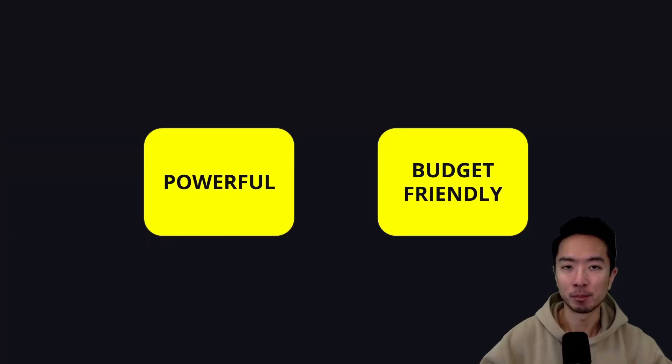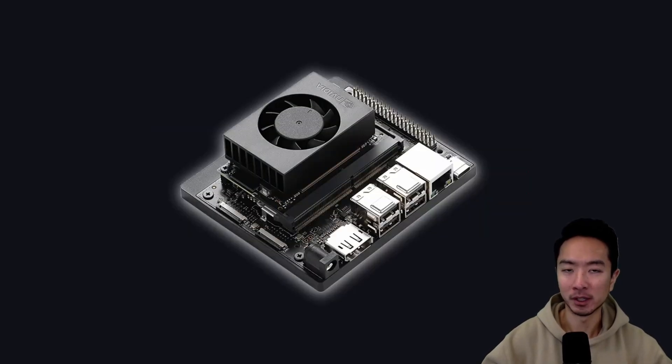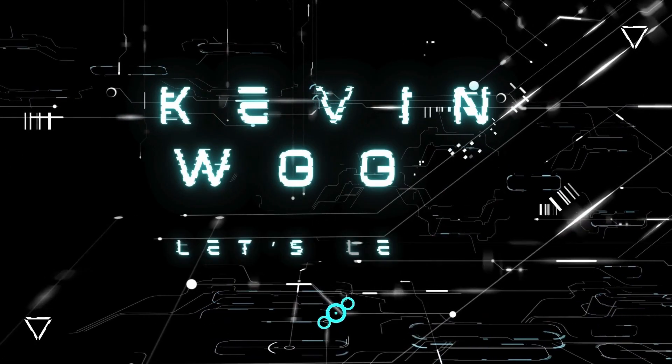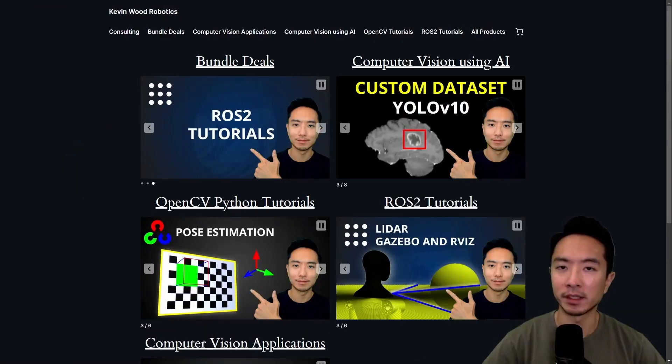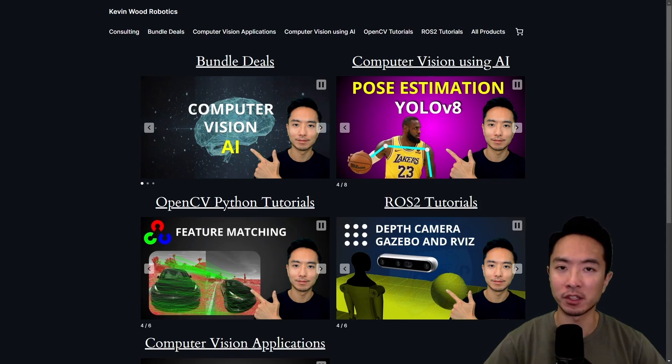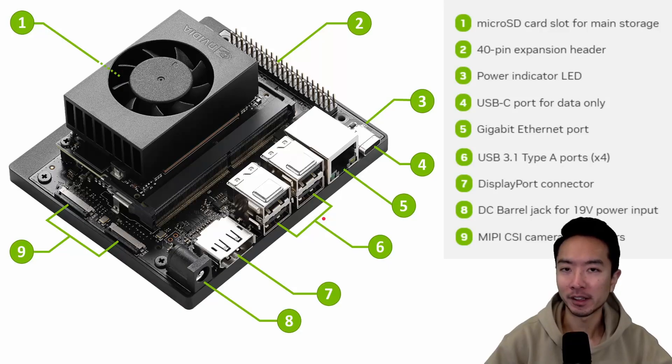If you're looking for a powerful yet budget-friendly GPU-powered computer for your next robotics or AI project, then the Jetson Nano Orin would be a good option for you. I have a website at kevinwittrobotics.com with resources on robotics and computer vision. So check it out and subscribe. Here we're looking at the Jetson Nano Orin Super Developer Kit — a super nice computer for your robotics and AI project.